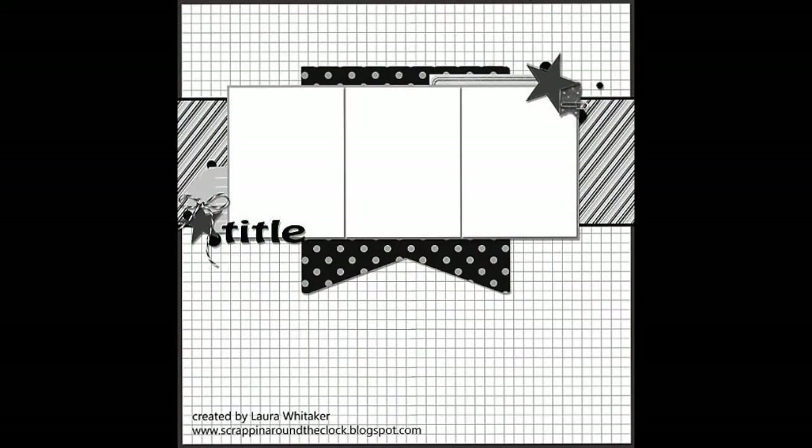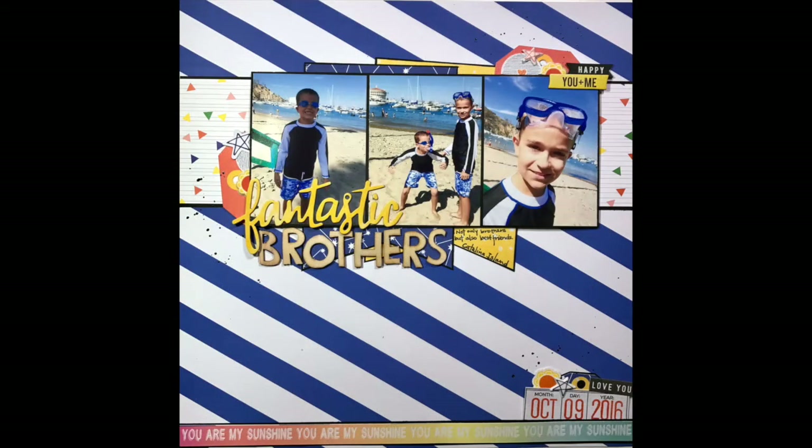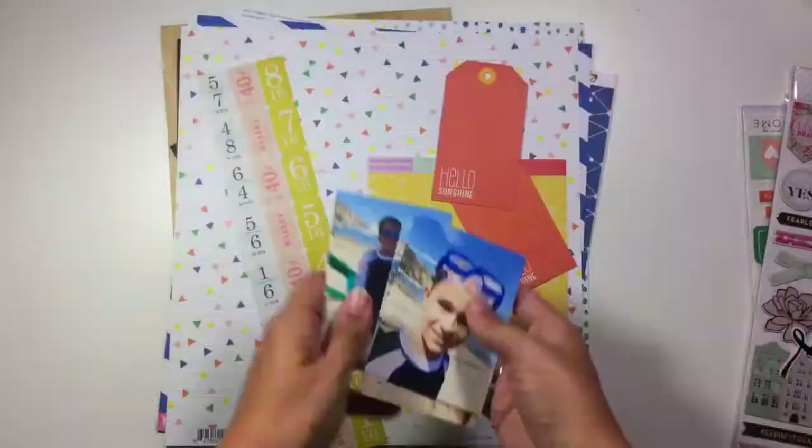Hi guys, it's Christina from Redefine Creative, and I am here with the Scrap the Boys layout for July. You saw the sketch there in the beginning, and so here is kind of what the sketch looks like.